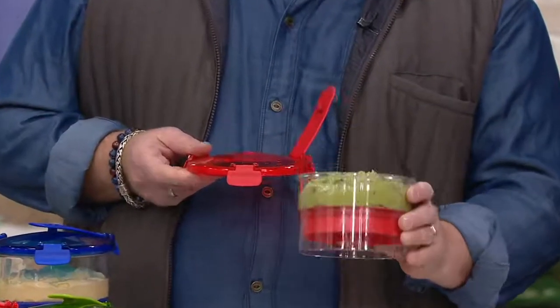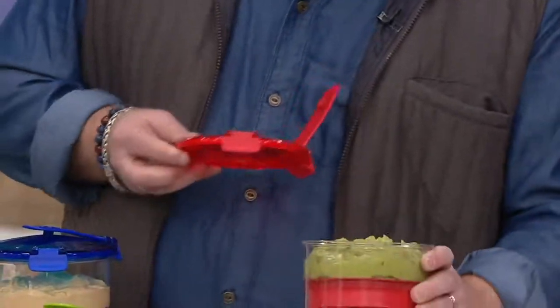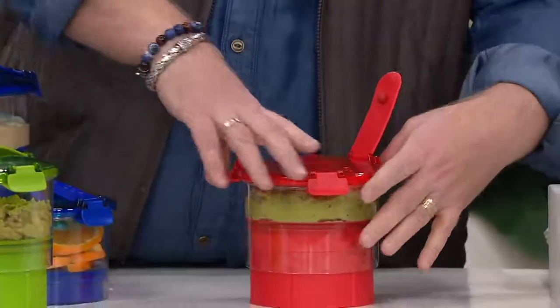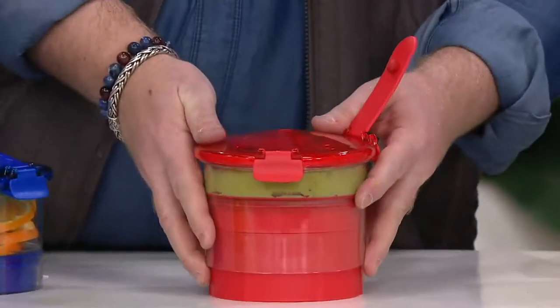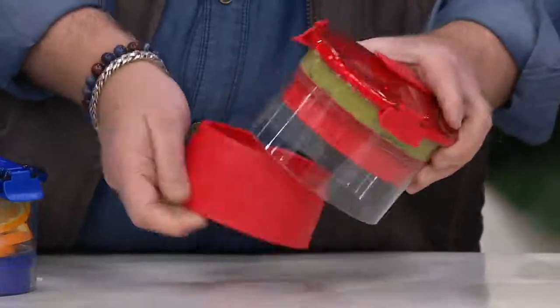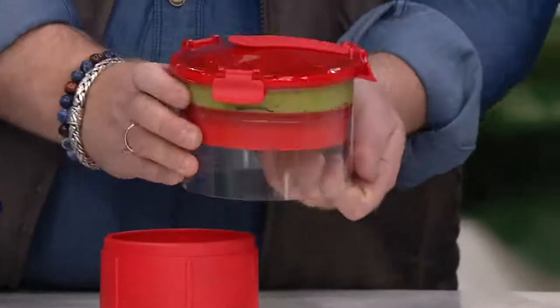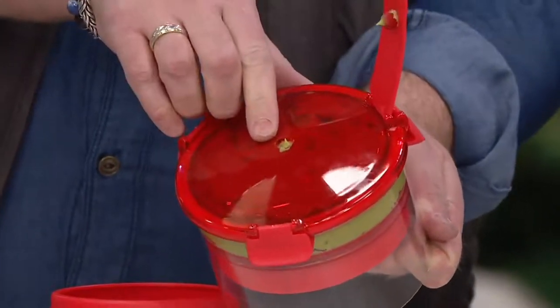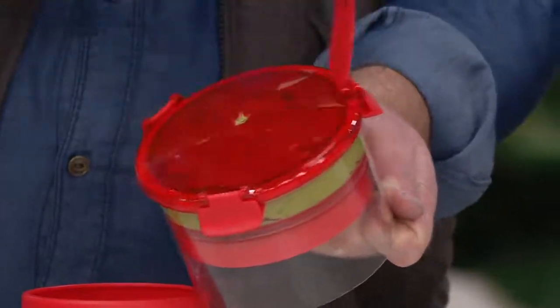The magic of this is you're taking the air away from the food where you're storing it, so it keeps it fresher longer. This is also for dips, it's for hummus, it's for so many other things. You're getting two containers in one plunger, and that's how easy it is — that's how easy the idea is to eliminate the air with that little hole right there.